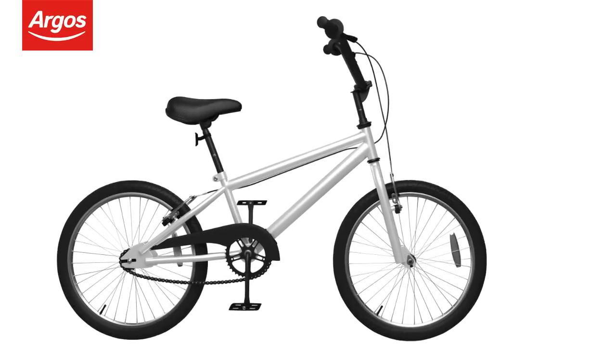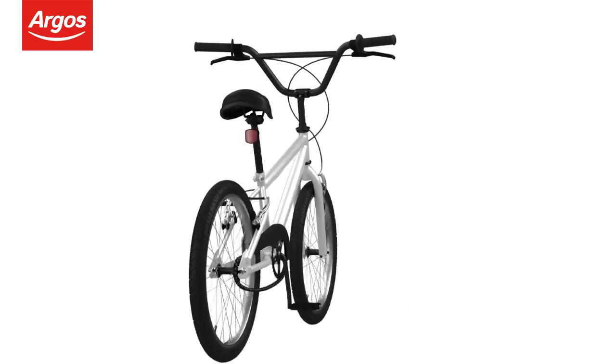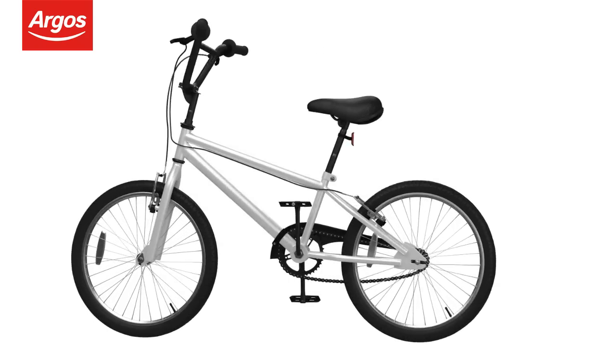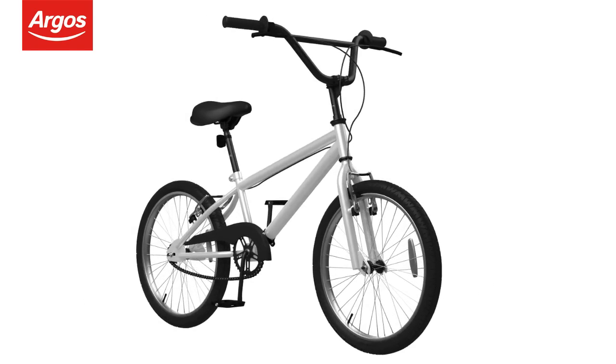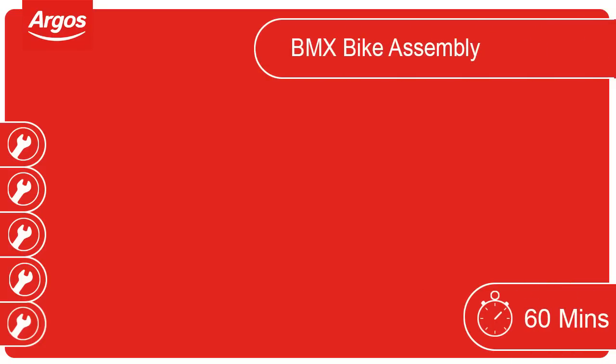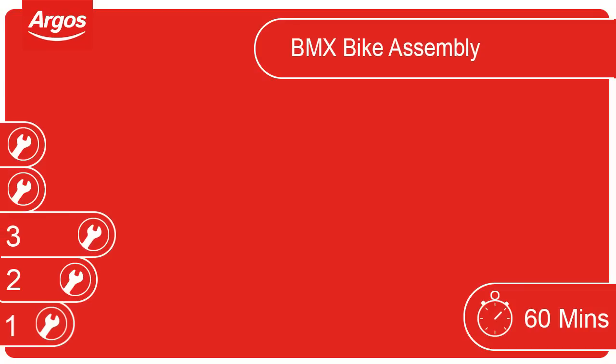Welcome to the Argos Assembly Guide for BMX cycles equipped with V-brakes. This video guides you through the basic steps in assembling your Argos cycle. For this cycle we recommend allowing 60 minutes for completion. This cycle has been rated a level 3 difficulty. Some help may be required.